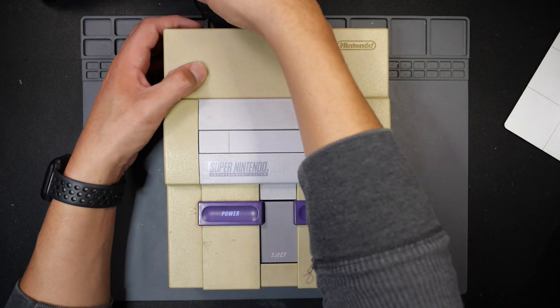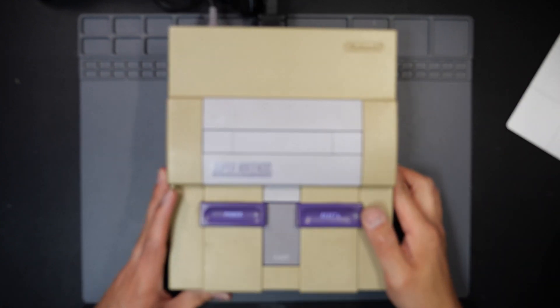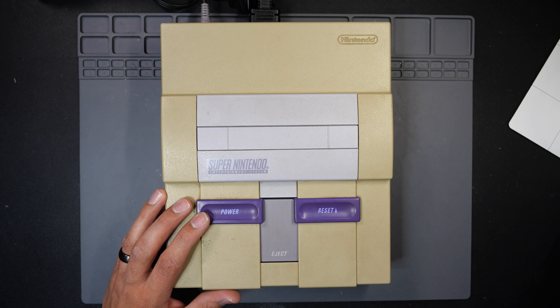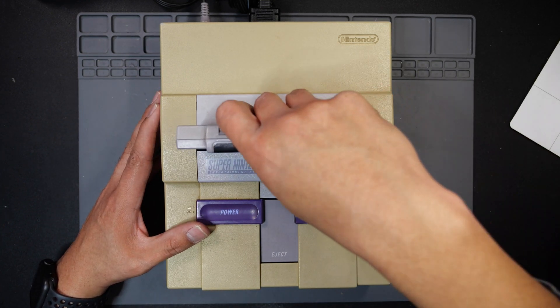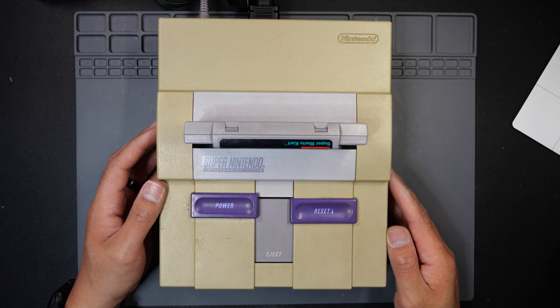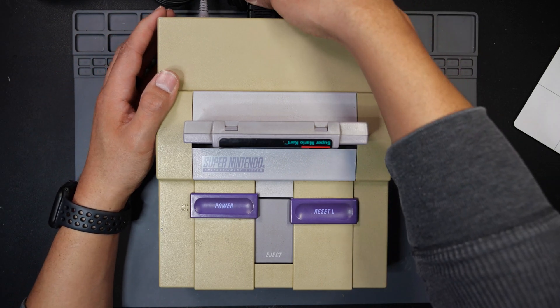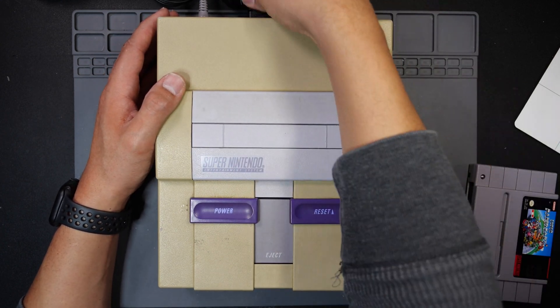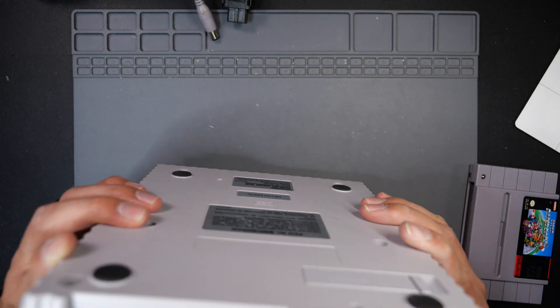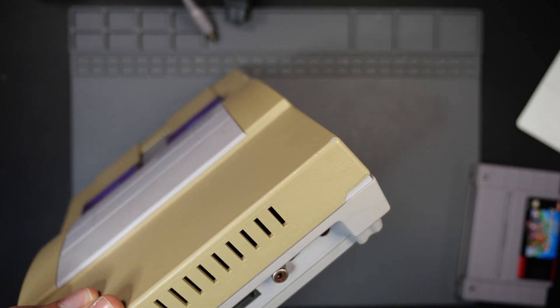With that said, let's start with testing. The shell is pretty beat up — it's got a pretty good mark there. He also mentioned that he tried to get into it himself and stripped out a couple of screws, so that's going to be fun. He's correct — the video looks good but I'm not getting any audio whatsoever. I'm going to go ahead and just clean the port in there first. It's most likely not the port, but it's better to start with the easiest stuff first and then work backwards to the hardest.